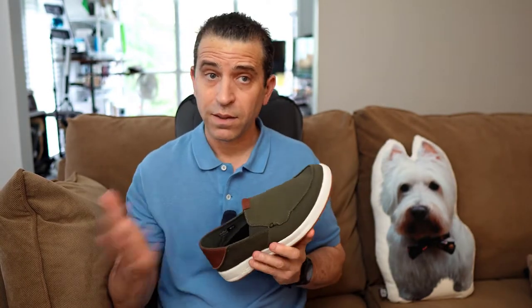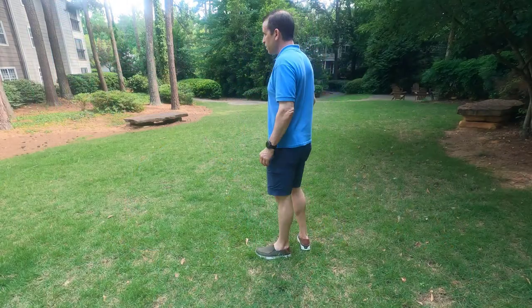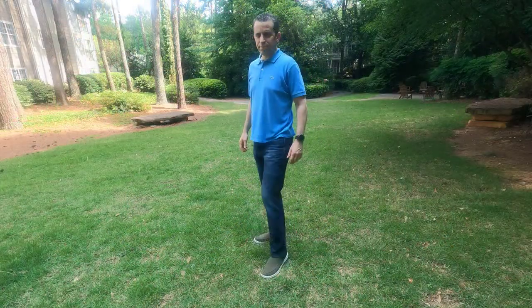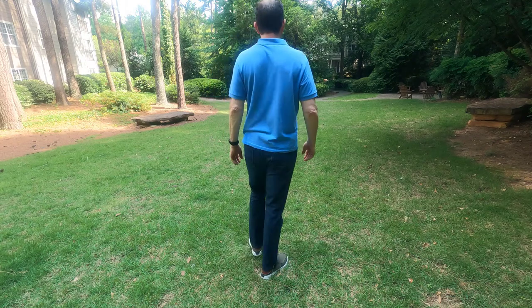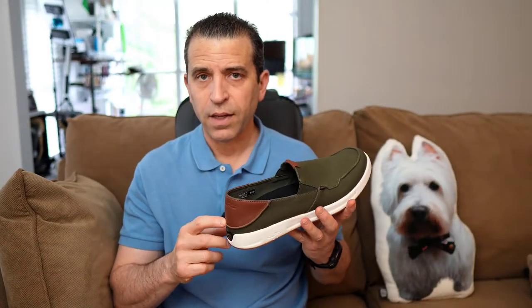I love the gum bottoms. As far as how to wear it, it goes great — as you can see here on me — wearing it with shorts or even jeans. So it goes great with both options, and you can also wear it as a slide-on shoe and it works perfectly well.